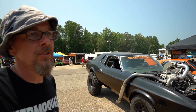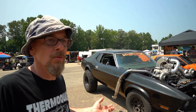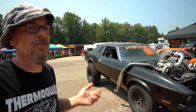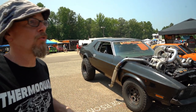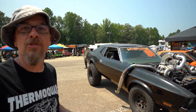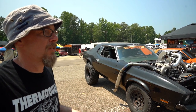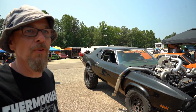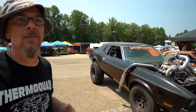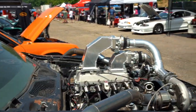Scram Speed is based in Mahomet. We've got a chassis dyno, we offer tuning, and we do a lot of Mustang, GM, and Mopar stuff — we're kind of non-denominational. We have a full showroom, tons of parts, we're Holley dealers, we ship every day, we're Bykong dealers, and we do performance-only installs. The website is ScramSpeed.com.